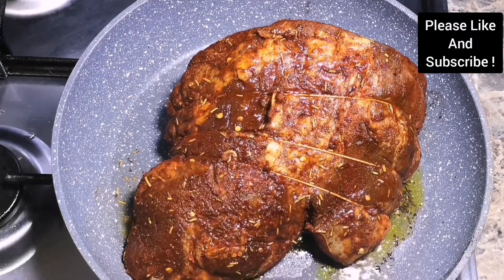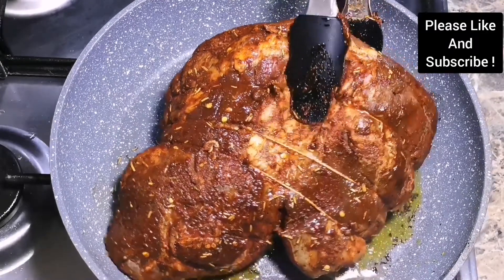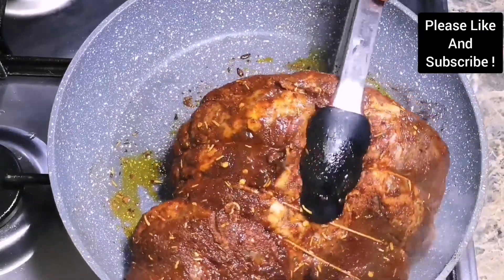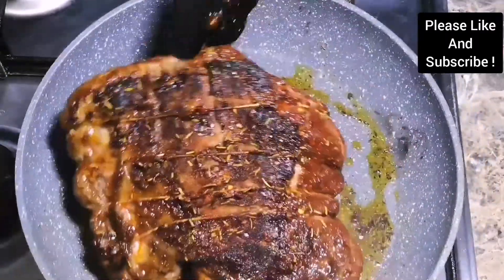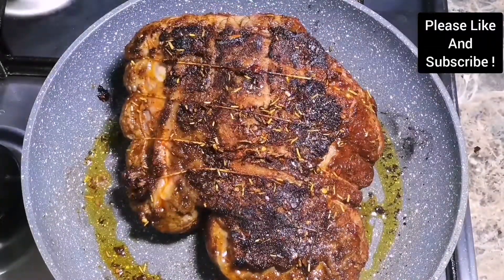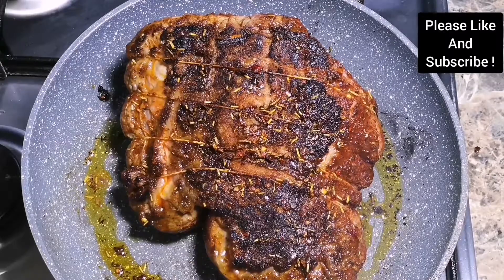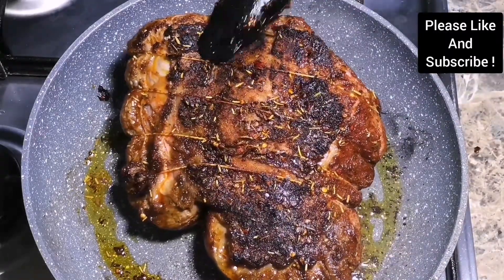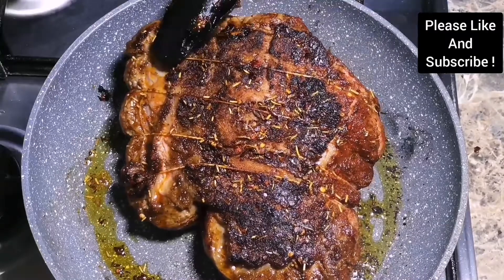Searing gives the beef that caramelization which makes it more flavorful. Please make sure you do this step because it gives the beef extra flavor. After doing this, you are going to put it in the oven at 400°F for about 30 minutes for well-done beef.